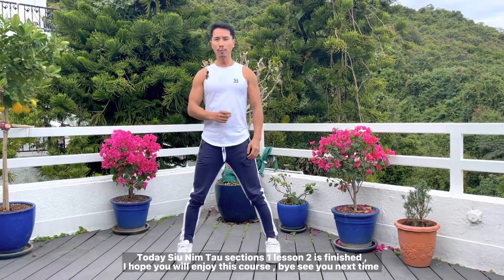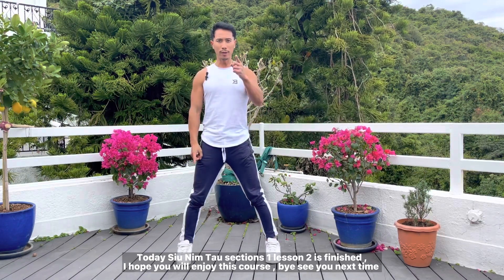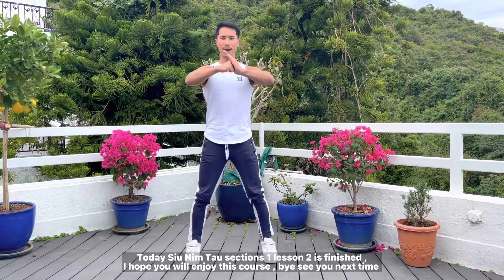Today's Siu Lim Tao session 1, lesson 2 is finished. I hope you will enjoy this course. Bye, see you next time!